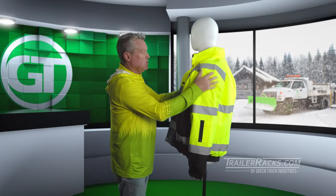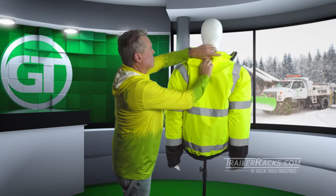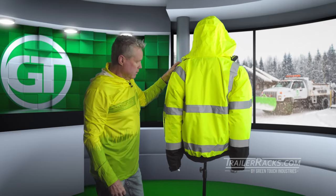This also has a nice feature — it has a removable collar piece that turns into a hood, so you can put that on if it's raining or snowing or anything like that.